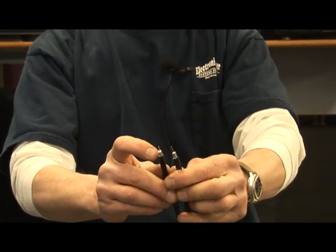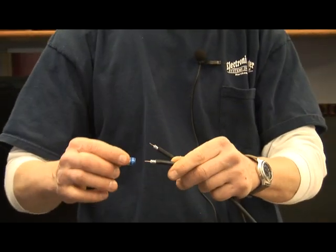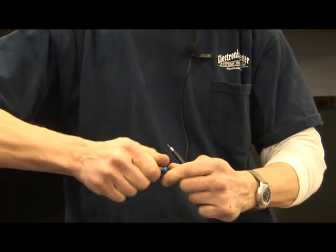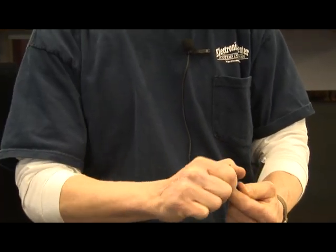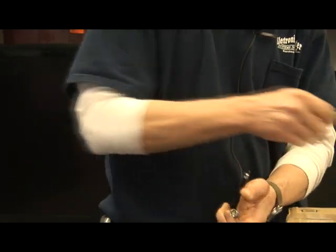Just make sure there's no outer braid touching the center conductor, and then you have the compression plugs that you put onto the cable. Make sure the dielectric comes to the seat at the bottom of the F-plug on both.